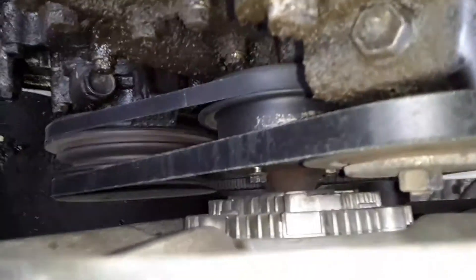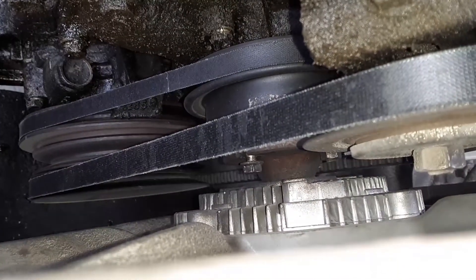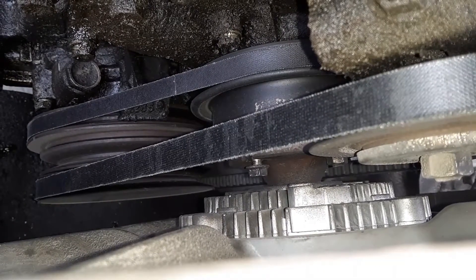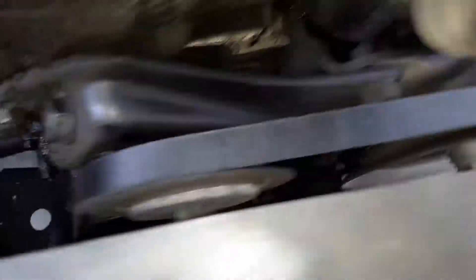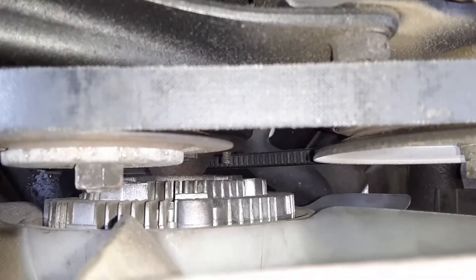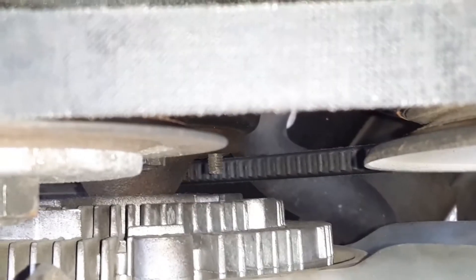Next we've got to remove the bolts that are connecting the fan clutch. I already got one a little bit removed. There's going to be four of them — they're 10 millimeter. I think I'm missing one on this side. Yeah, there it is — I missed one. That's no good. I got some replacement parts, though.